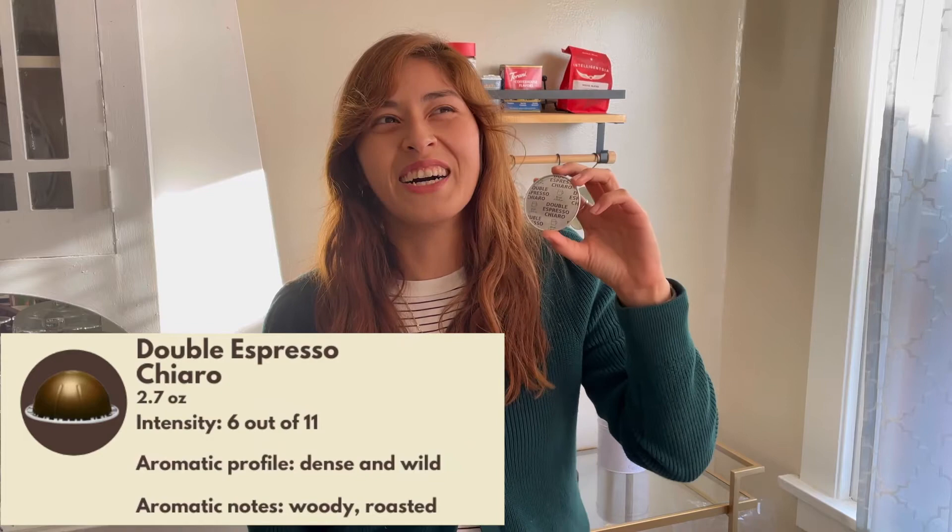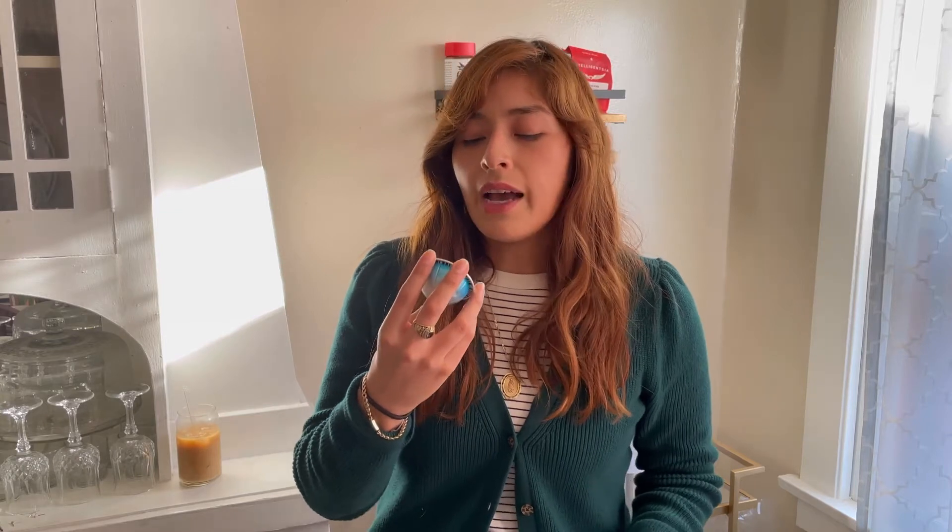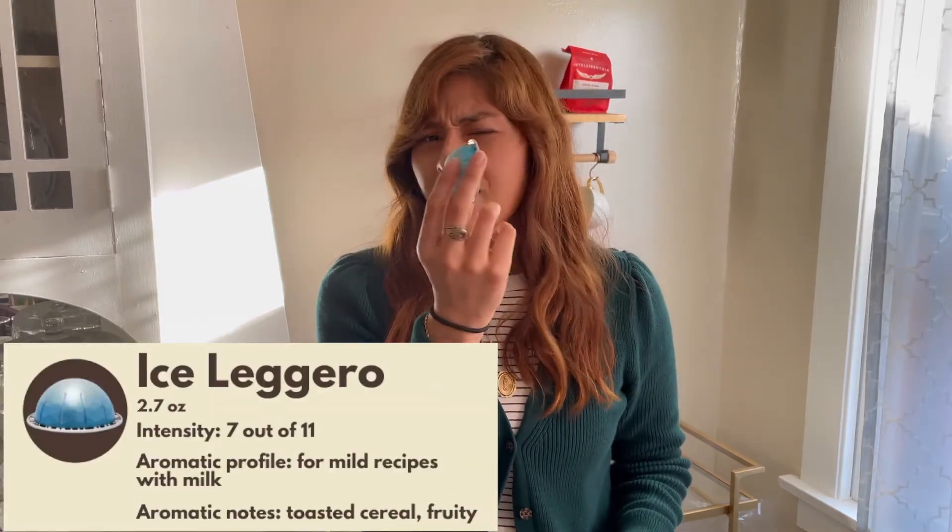For espressos — the 2.7-ounce ones — the Double Espresso Chiaro is really strong, which is great if you want a double espresso without using two pods. It was a little stronger than I expected in this last order, so I don't know if I'd reorder it right away. For the espresso ones, the Altizio — the purple one — is my favorite. It's perfect; not too bold but has a very good flavor.